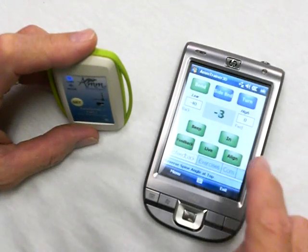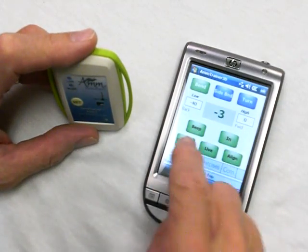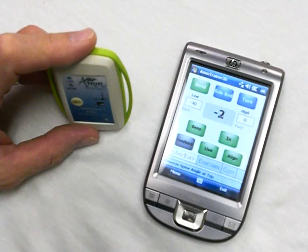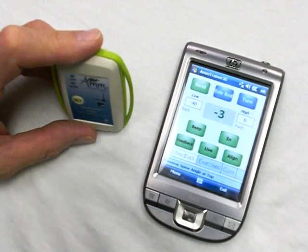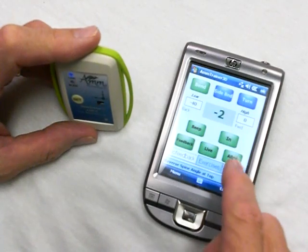Go into biofeedback mode. You can turn it off and turn it back on. If I need to align it, I can do what's called snap align.